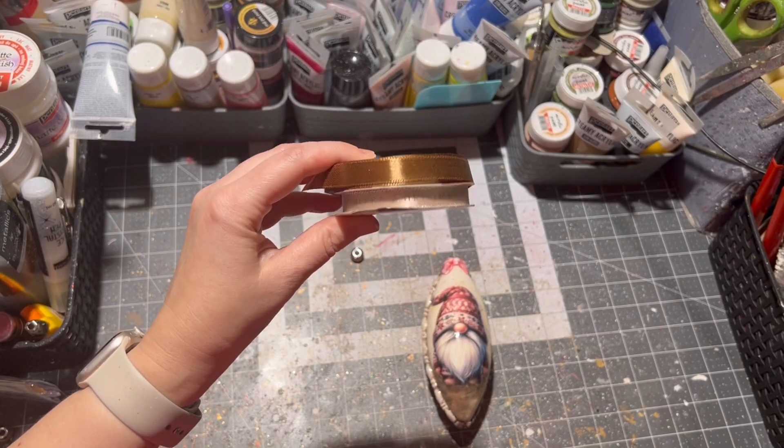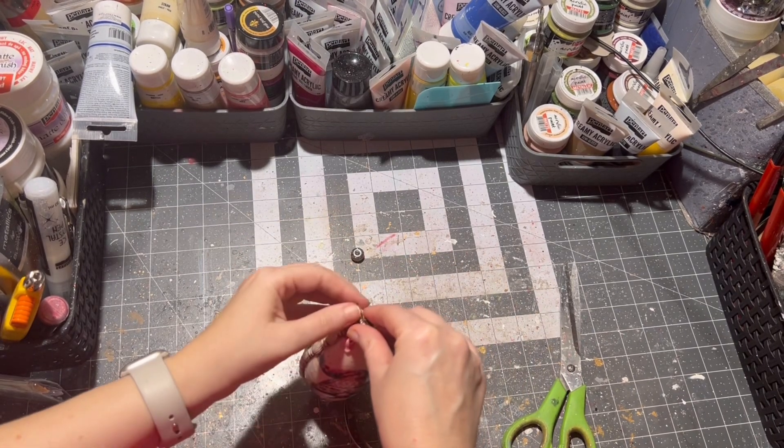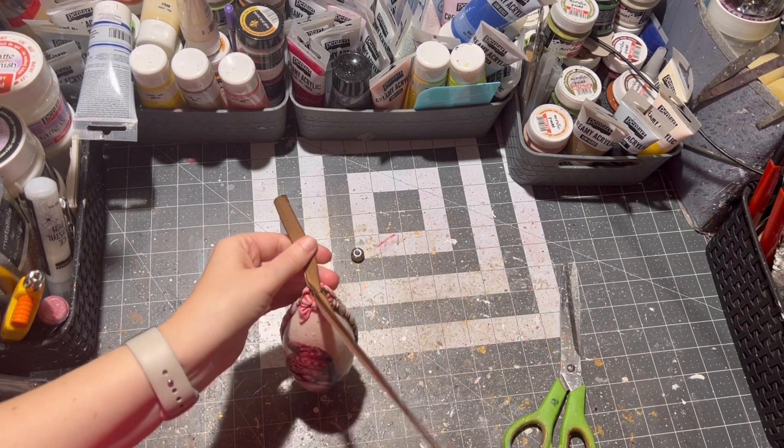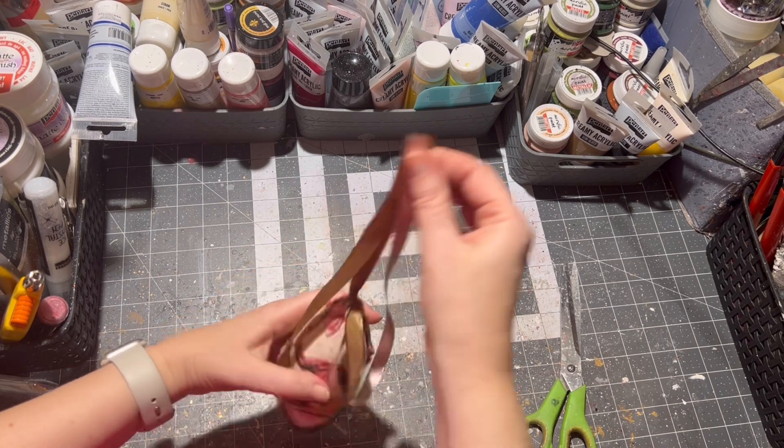The last step for me is to put ribbon on top of the ornament. Of course you can skip this step if you don't like to put ribbon on your ornament — it's fully optional.